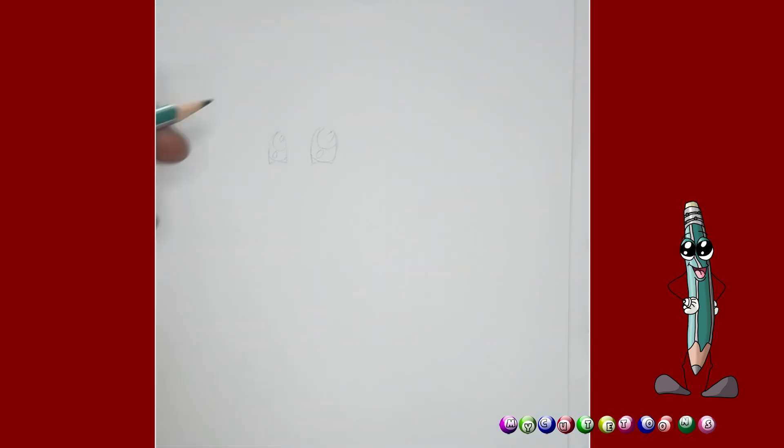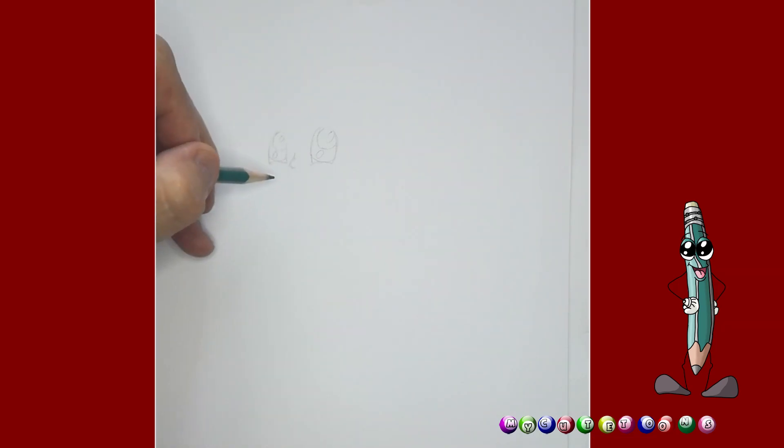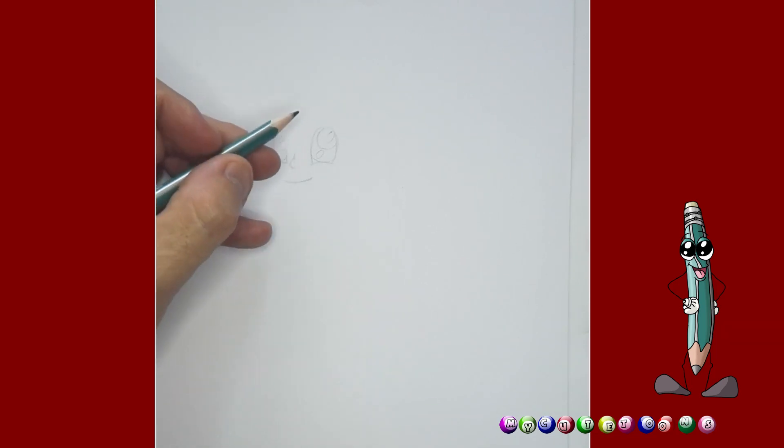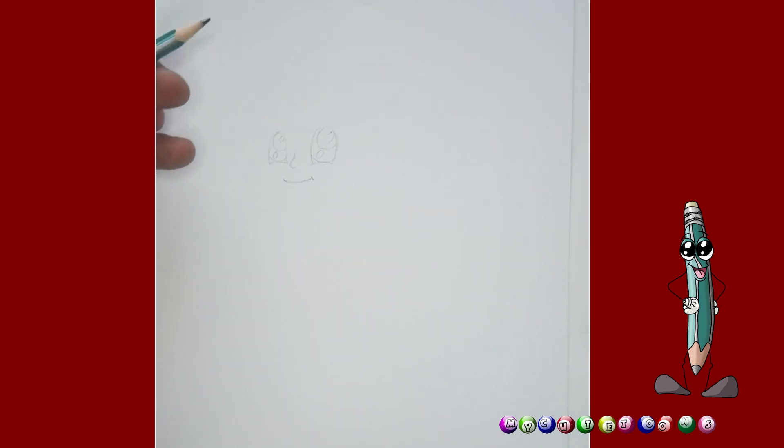And then next up, I'm going to draw the nose quite high, right between the eyes. And then I'm going to draw a beautiful little smile. There's a beautiful little smile and a little dimple right there. That's perfect.